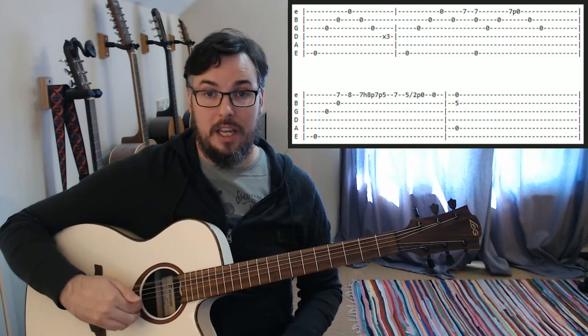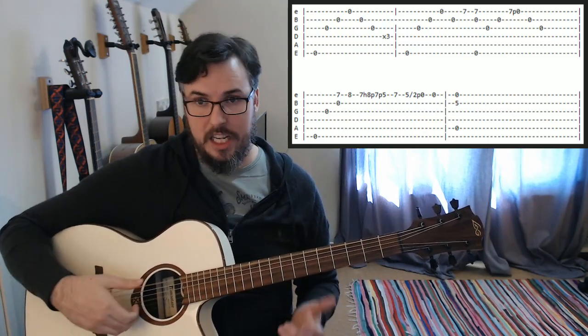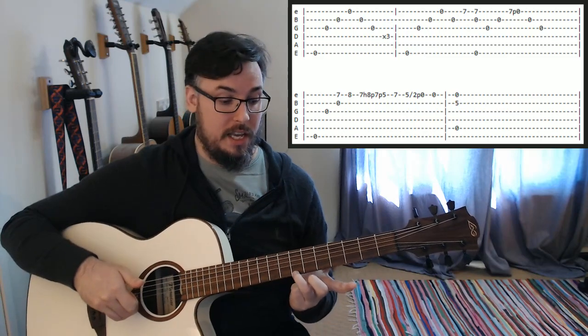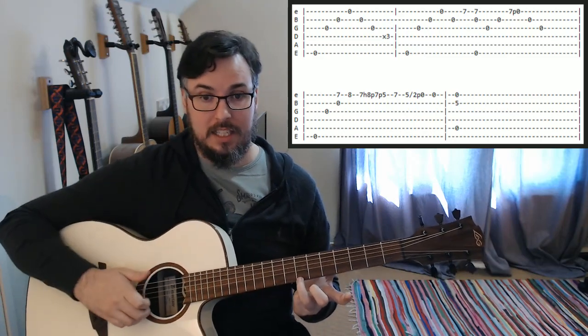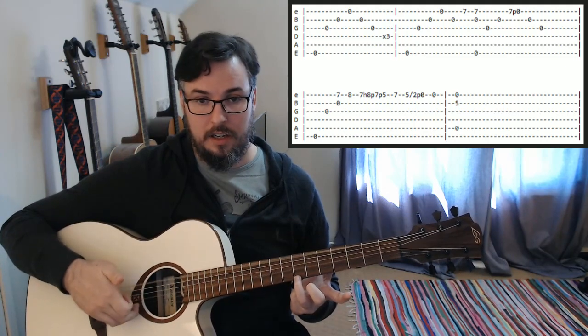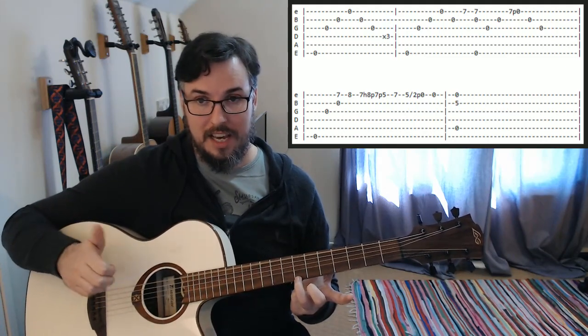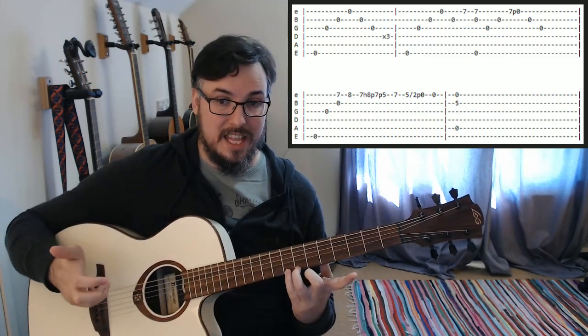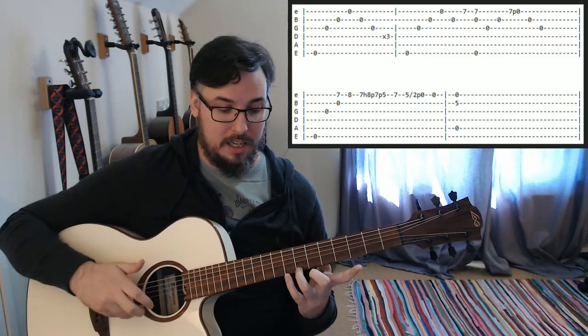So the second line is going to go like this: play low E, open G open. Then we're going to play the B open and the seventh fret on the high E together — that's going to be our second and third fingers on our right hand. Those two together. And then we're going to use our third finger to play that high E one more time.